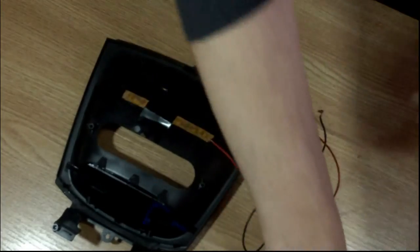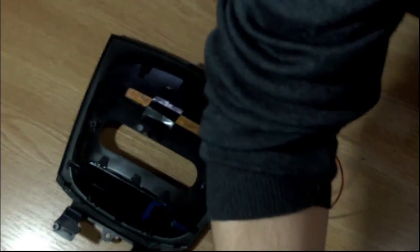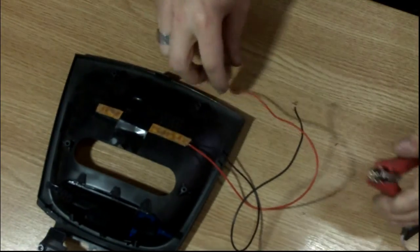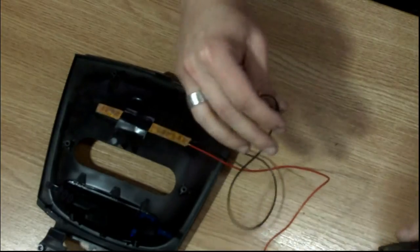It's a lot better to test everything before you actually put the panel back on the car, because it's really frustrating if the holes aren't drilled right or the strip isn't aligning properly with the holes. There you go.